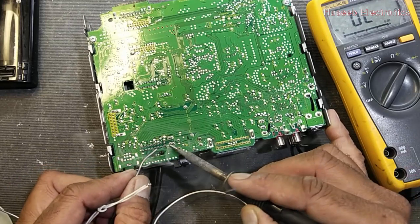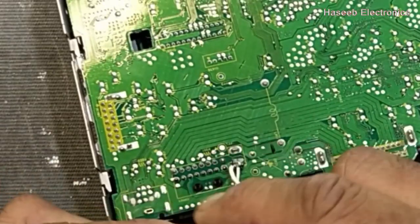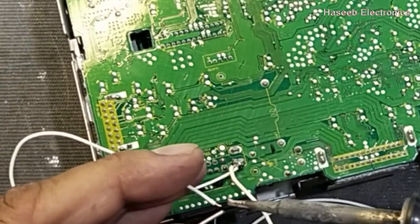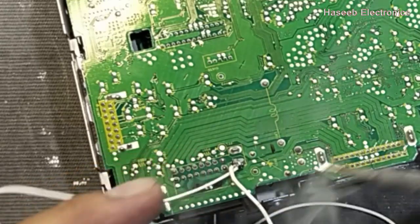I will connect here at the fuse terminal. I will make a jumper between this positive terminal — that is the accelerator voltage — to give 12 volts as an accelerator switch. It is necessary to power it on.